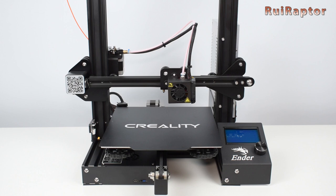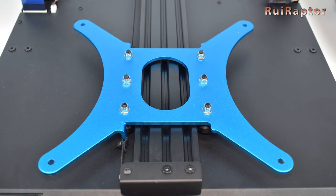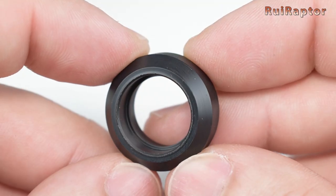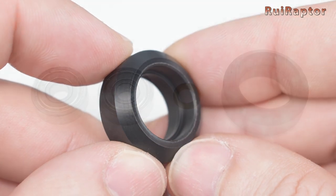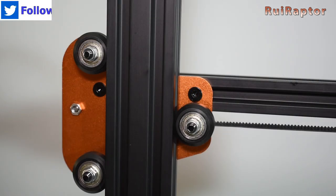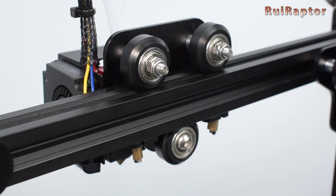So, as you know, most 3D printers on the market have their axis carriage running on wheels. These wheels move along the aluminum profiles and have some advantages and disadvantages when compared with linear rails or rods. These black wheels are made from POM, which is also known as DELRIN, and can have one bearing or a couple of bearings with a spacer in between. Each carriage can have 3, 4 or even more wheels, and you can adjust the grip of the wheels on the profile.